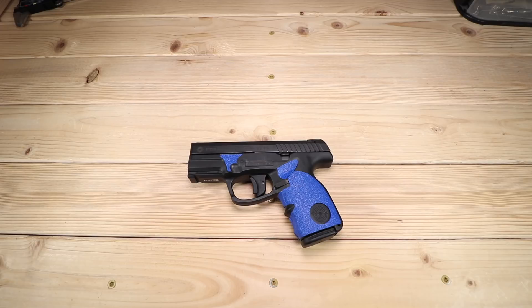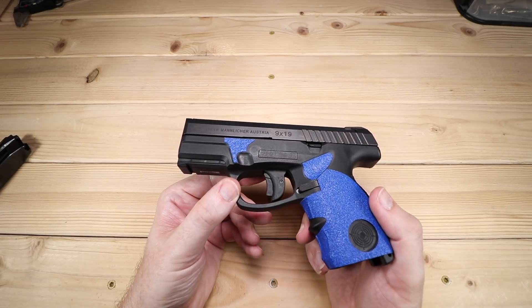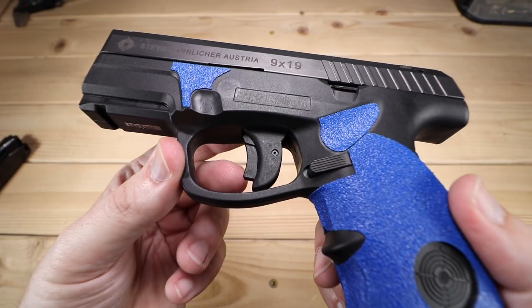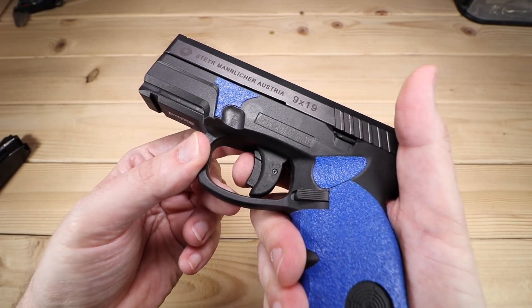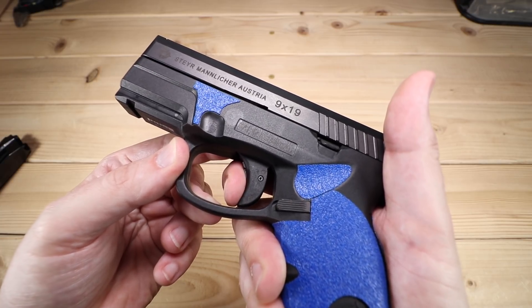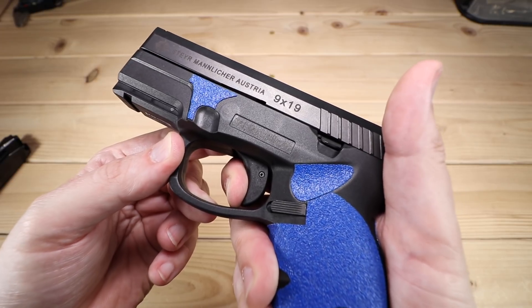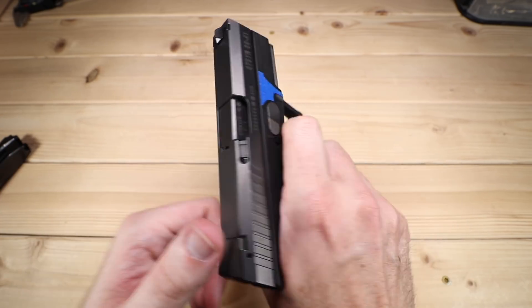Aside from that, this gun was an absolute pleasure to shoot. Once I got dialed in and got used to the trigger, it was absolutely fantastic. The Steyr trigger is very interesting — I think Steyr triggers are among some of the better triggers out of the box. It has a pretty ordinary trigger with a safety lever, and once that safety lever is depressed, there's not a lot of take up. It's basically ready to go and it's exceptionally smooth — no grit, no problems. The break is nice, crisp, clean, audible, and just under five pounds out of the box.